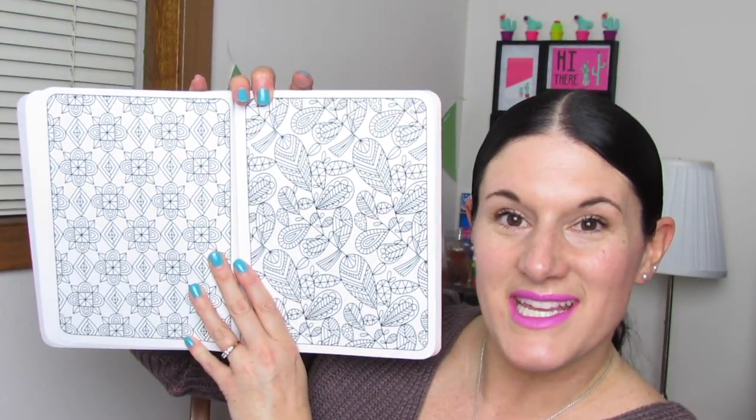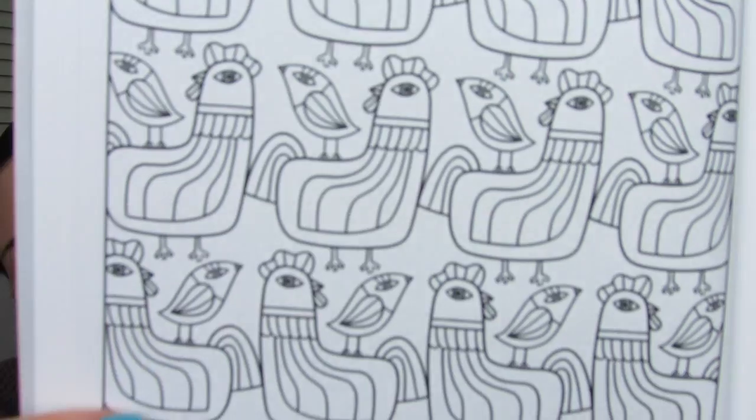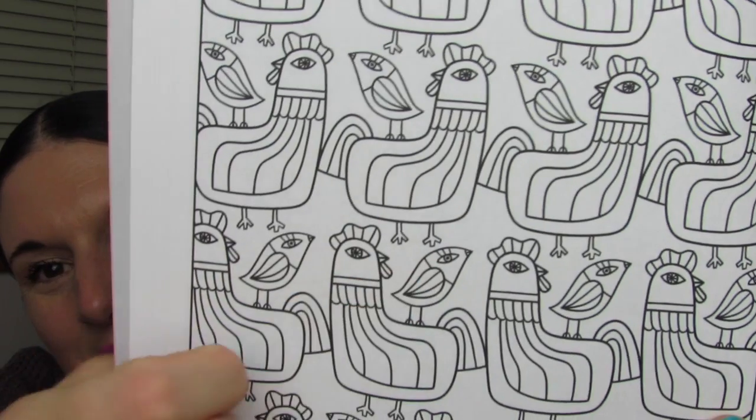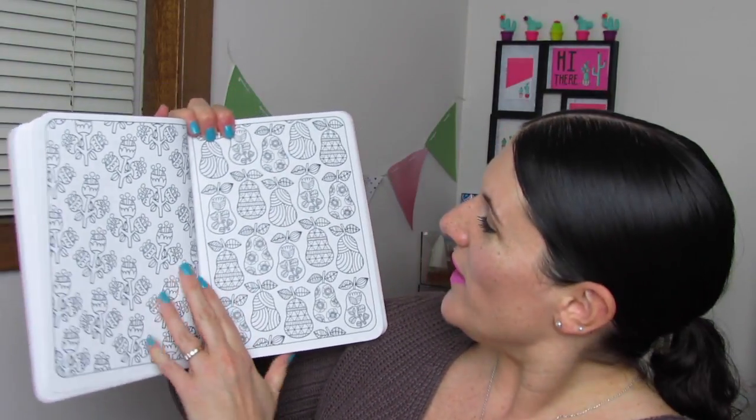You know, all the vines and leaves. We even have a lot of butterflies. More birds — look at this page, you guys. Look at the little tiny bird up there. And I love this floral page; I think these are zinnias. And we have like a clover and a page with pears, and each pear has a little design on it.